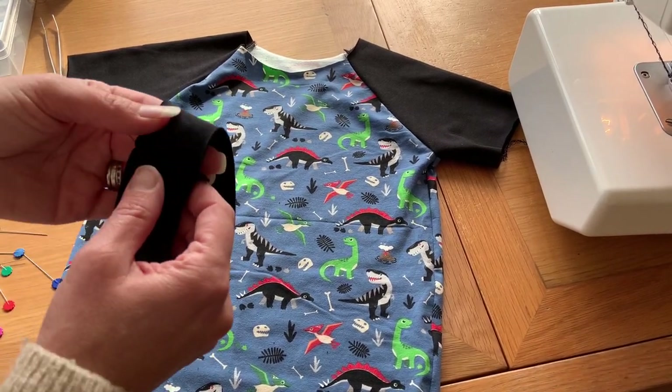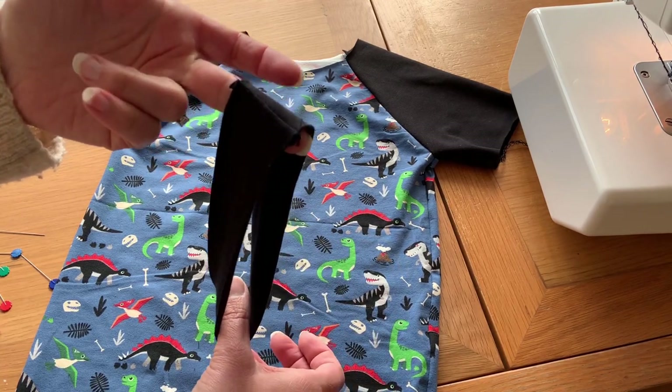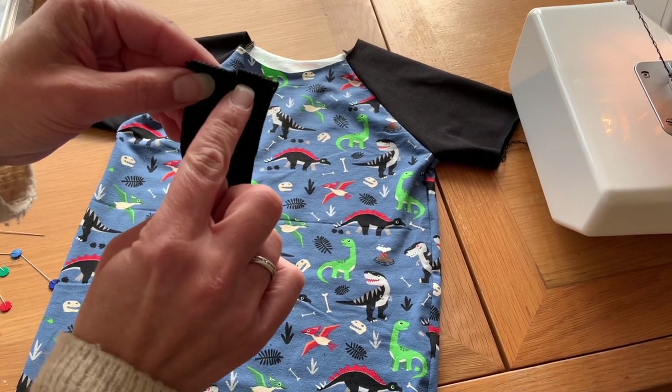I'm going to show you how to add a neckband. I've cut out the neckband for the desired length and width and I've sewn up the side seam.